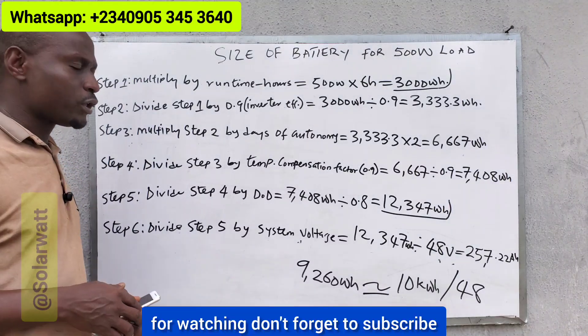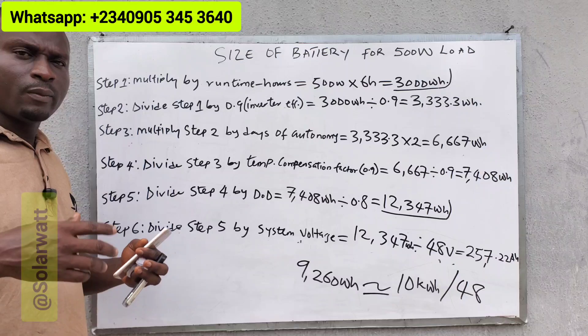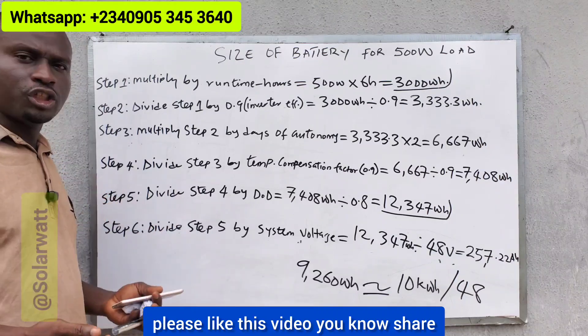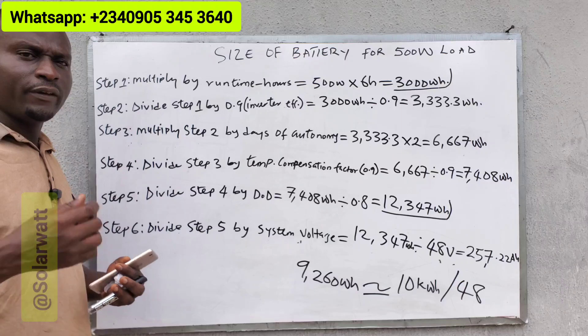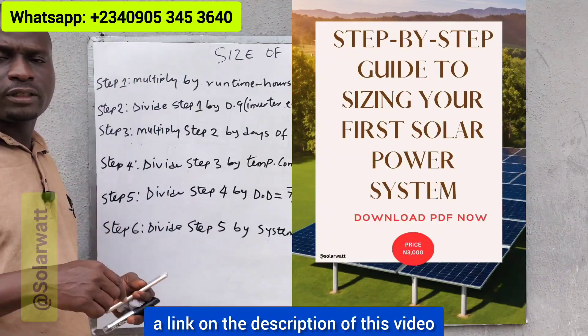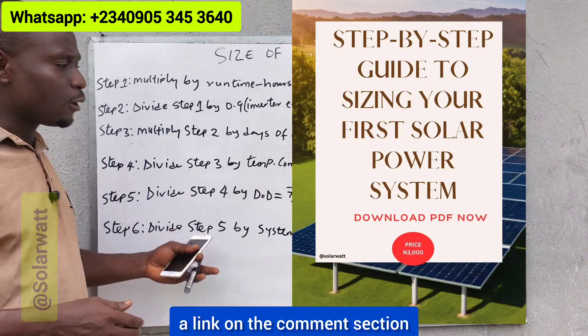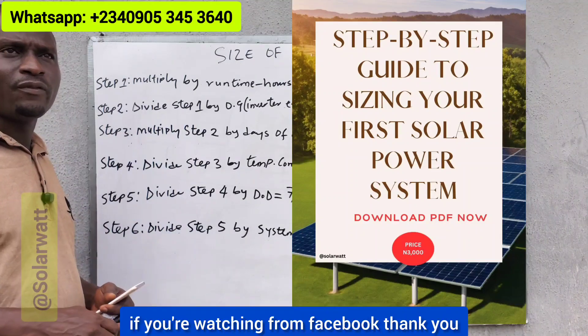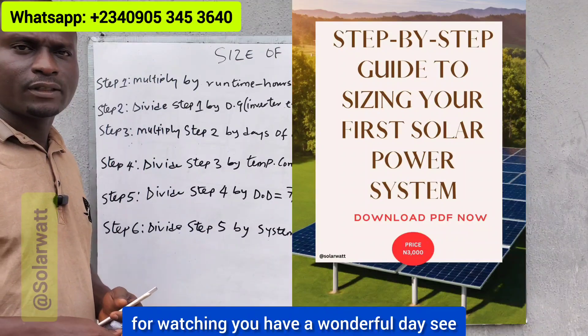Thanks for watching. Don't forget to subscribe if you have not subscribed to my channel. Please like this video, share, and comment — let me know where you're watching from. If you need my PDF on how to size a solar power system, there's a link in the description of this video if you're watching from YouTube, or in the comment section if you're watching from Facebook. Have a wonderful day and see you in my next video.